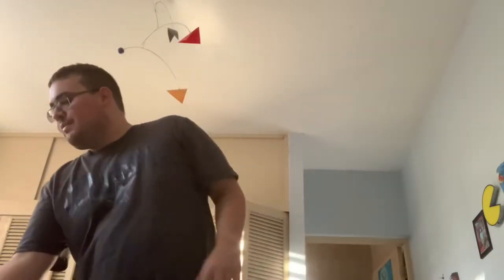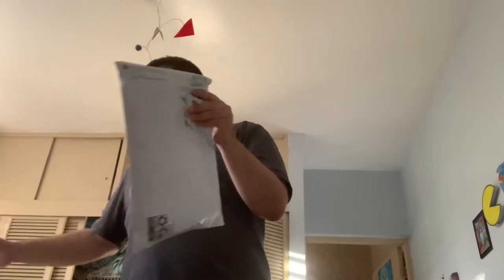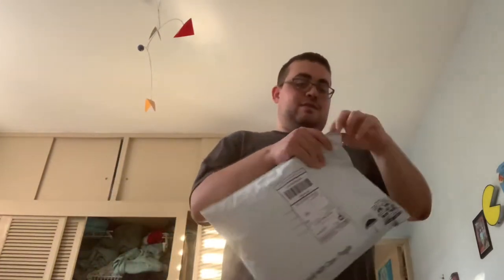Hi everyone, this is Joshua, and today we're having another unwrapping video — not just one, two unwrapping videos at the same time! First, let's start with the big one and see what we have.